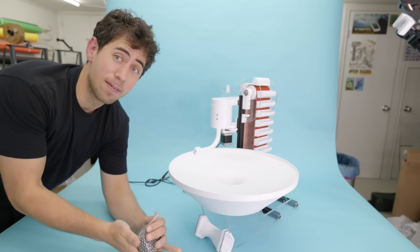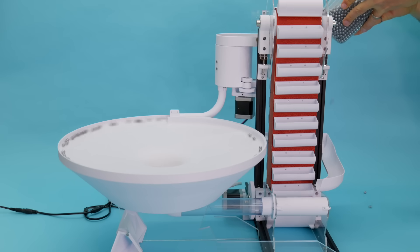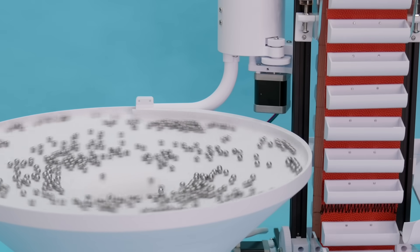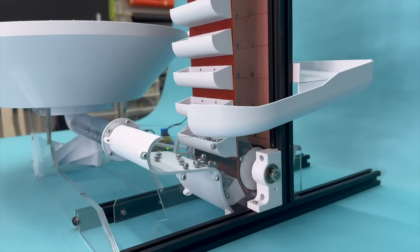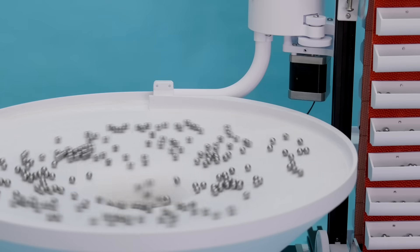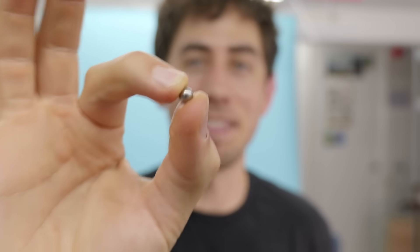That was pretty cool, but I think it's time that we switch to the small balls — and I don't know if this is enough, hold on a sec. This has inspired me to make a project using thousands and thousands of these little tiny balls, so if you have any ideas for what you might want to see, let me know in the comments below and I'll see you in the next video.